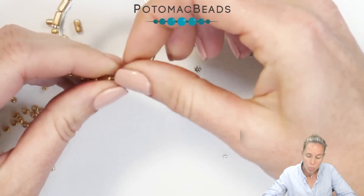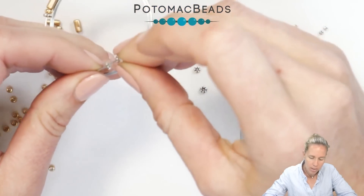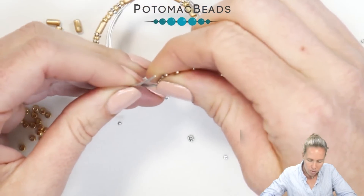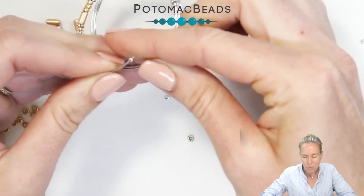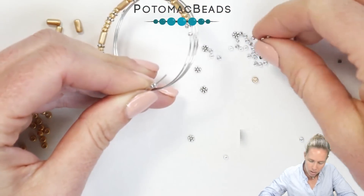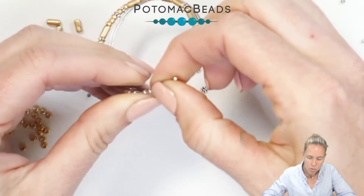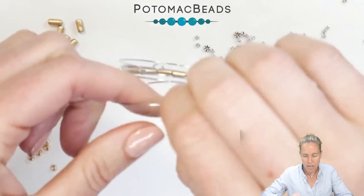Now I'm done with my first word, so I'm going to add two of my spacers and then separate it out with some of the 11/0 seed beads — I started with five so I'll separate again with five. Adding the 11/0s onto the memory wire, you can see I'm not really pushing the beads down right away; they will naturally do that. But in between each word, or every couple of beads, you can push them down to the bottom of that coil if you want.